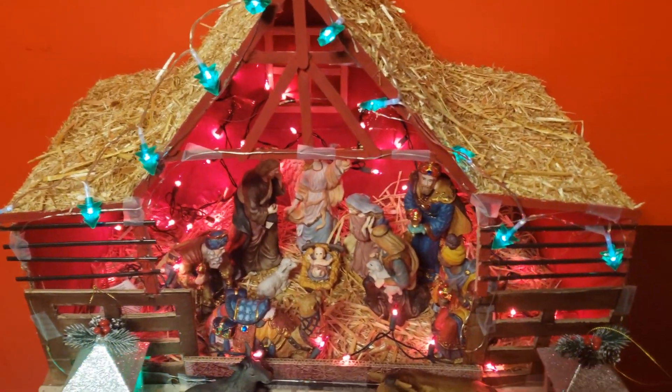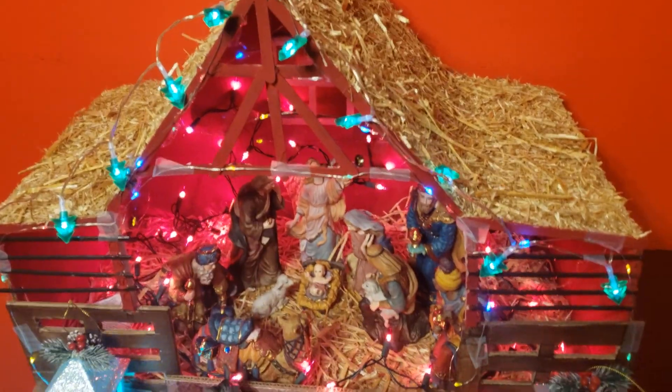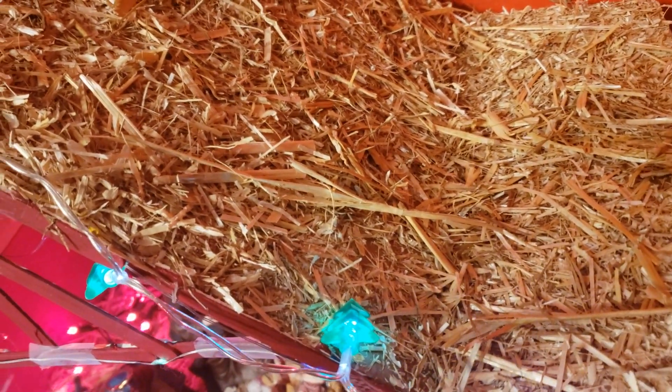This is my husband's Christmas tree. This is my husband's tree. This is a hard board.